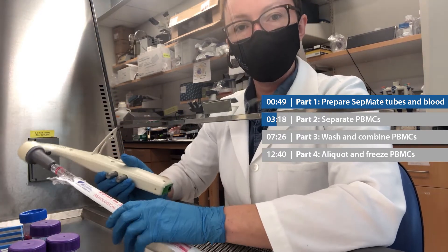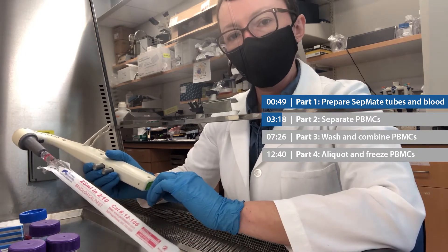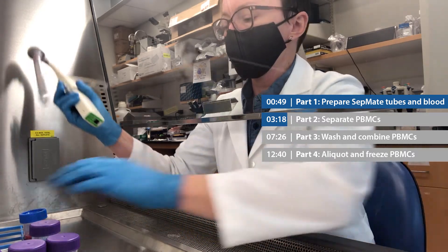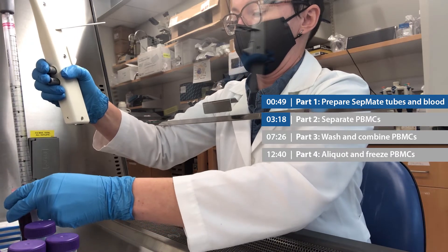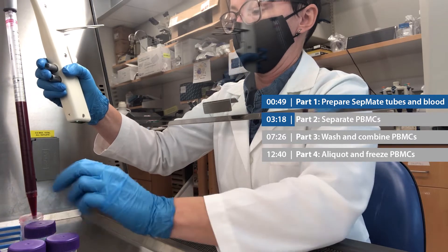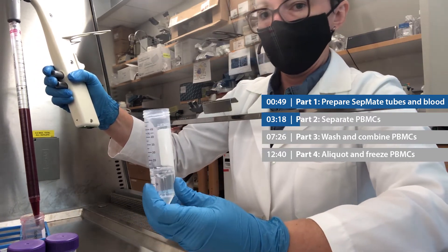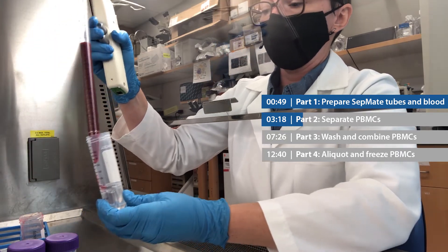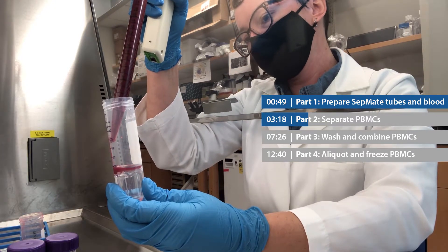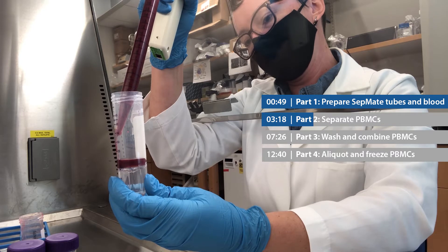What I'm going to do is very carefully drip 20 ml of the diluted blood down the side of that SepMate tube, and it's going to sit on top of the lymphoprep media. Let me show you. I'm going to put my pipette tip on the side of the SepMate tube, and I'm just going to slowly pipette down the side of the tube, and the blood should stay on top.